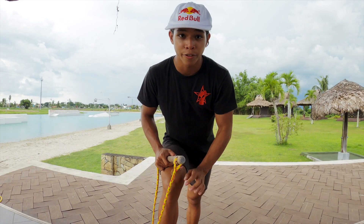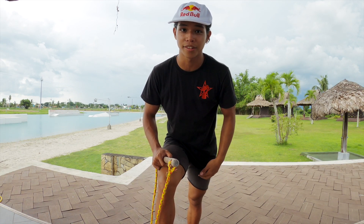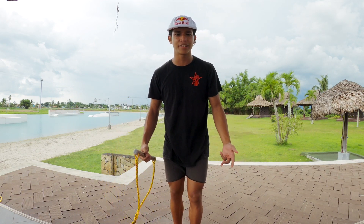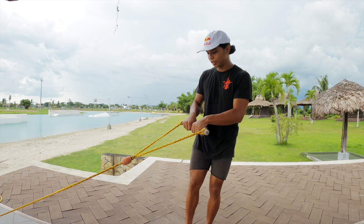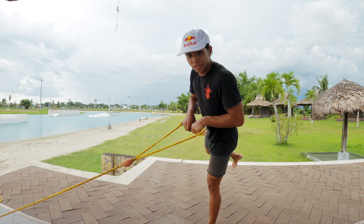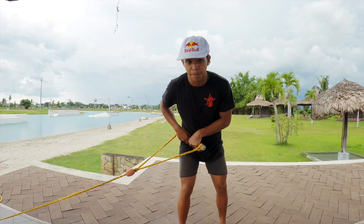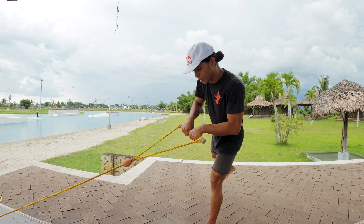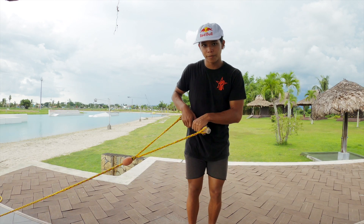To do a crib right foot forward, first make sure you watch my video on how to do a railie and then come back to this one. It's basically the same as how you do a railie. The main difference is, as soon as you do your railie and reach the peak, instead of pulling the handle to your right hip, you're going to pull the handle to your left. So from here you go toeside, flatten off.